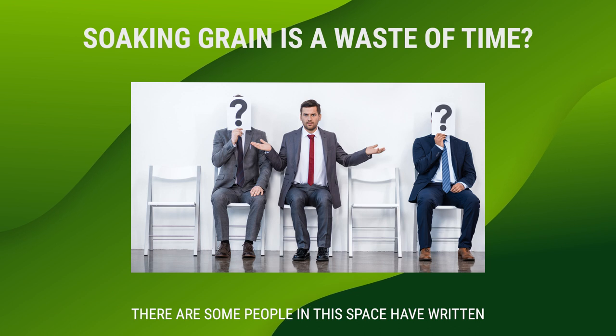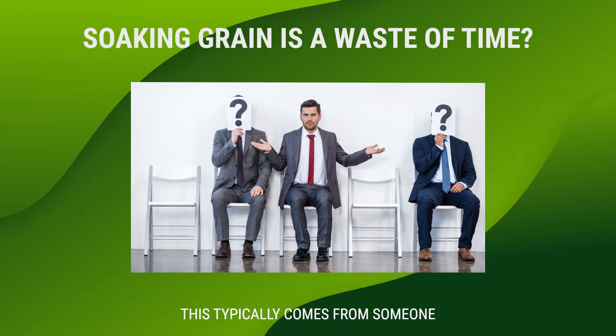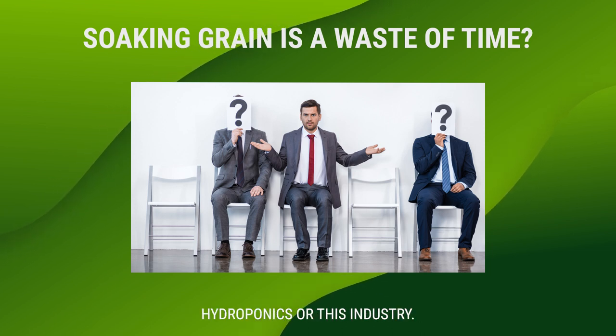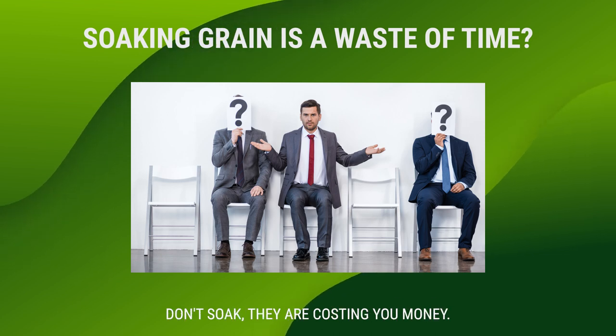Some people in this space have written that soaking grain is a waste of time. This typically comes from someone that has no understanding of hydroponics or this industry. Please don't listen to anyone that says don't soak — they are costing you money.